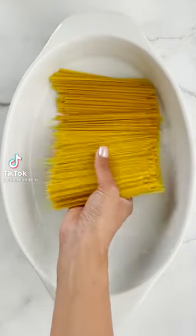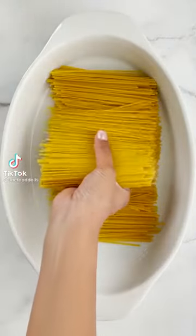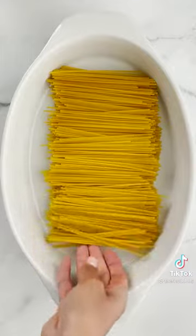Hey Rhoda, what should we make for dinner today? Let's make an oven-baked spaghetti. Okay, I could get done with that. Tell me more.